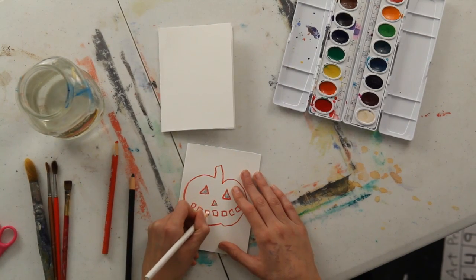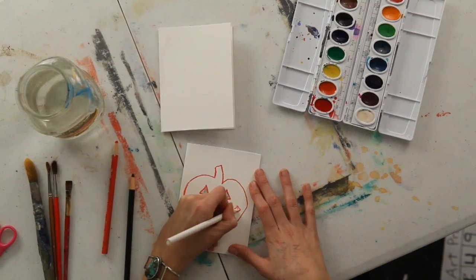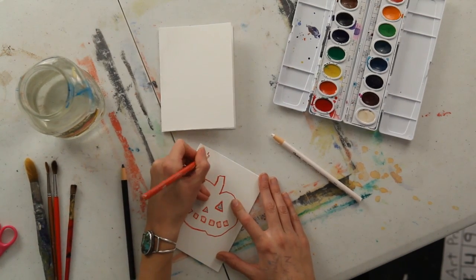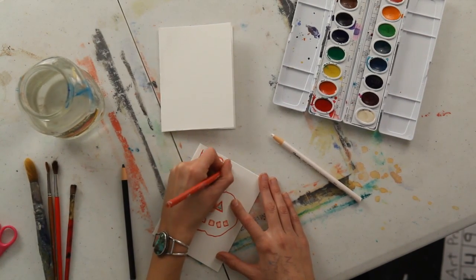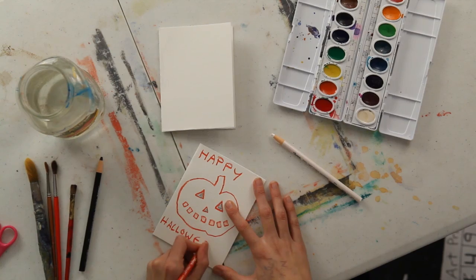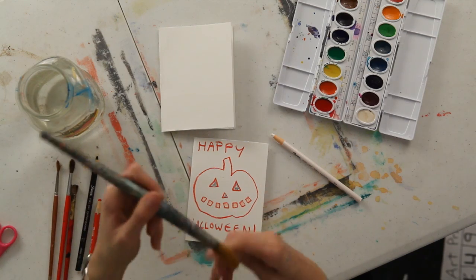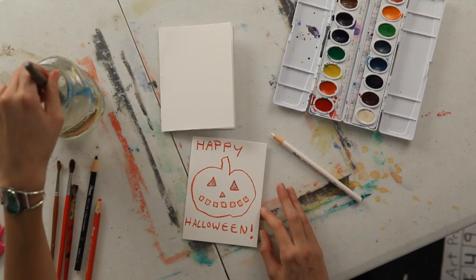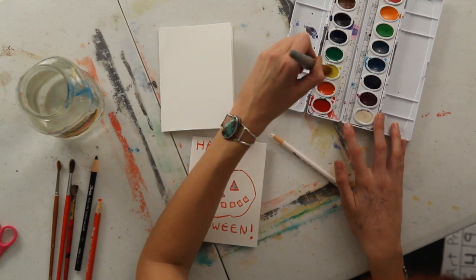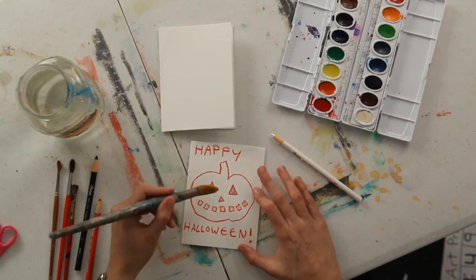For this technique, white is actually a color that you can use and it will show up, because what we're going to do is paint over this image with watercolor. You could even write 'Happy Halloween' if you want to. Then take a fairly good sized, nice soft brush, dip it in the water, then grab some watercolors and color on the brush. Any color you want, but a different color than what you've used with the crayon.